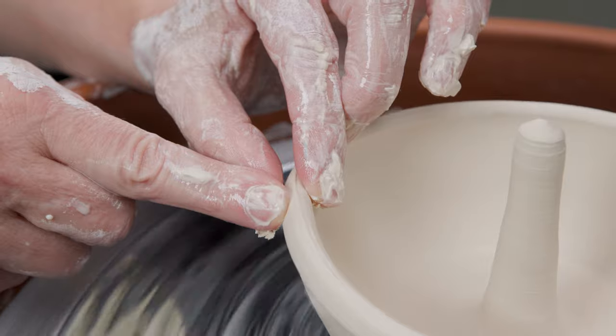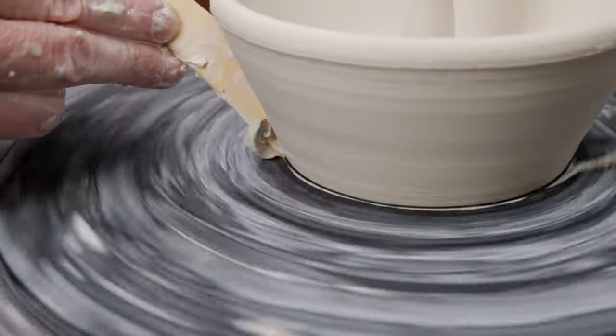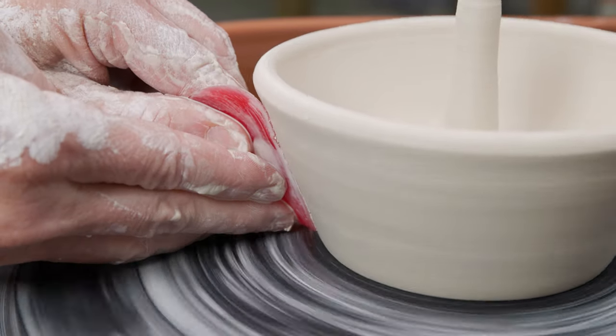Again I compress and round the rim. Then I clean up and trim the foot away from the bat. Finally, with the red rib, I just clean up the outer wall of the bowl.